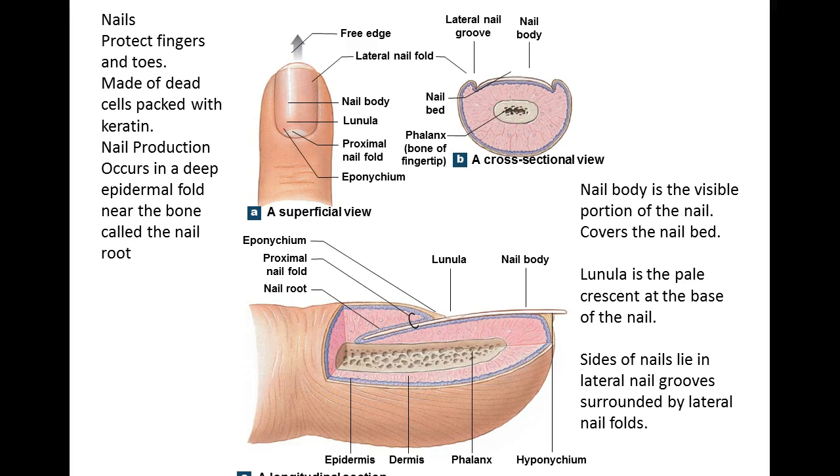You have the body of the nail, the free edge, the lateral fold, and the proximal nail fold. The proximal nail fold is going to cover the root — the nail root.